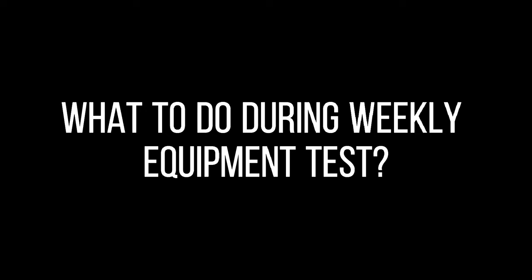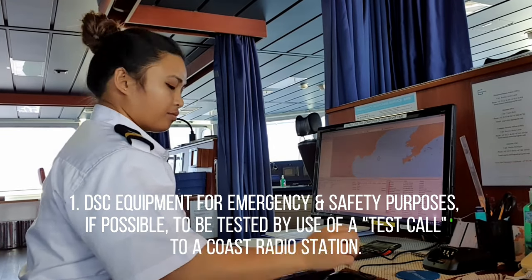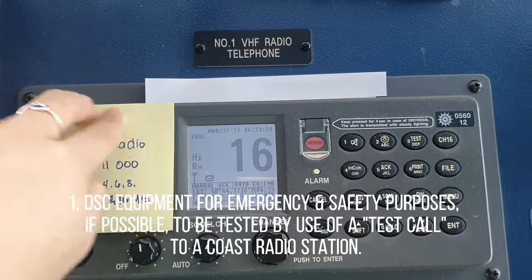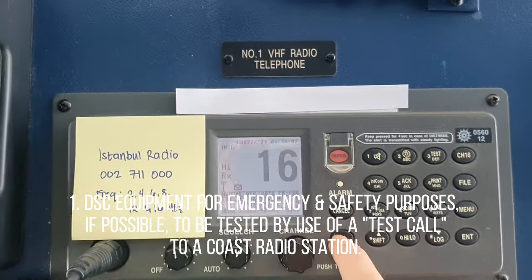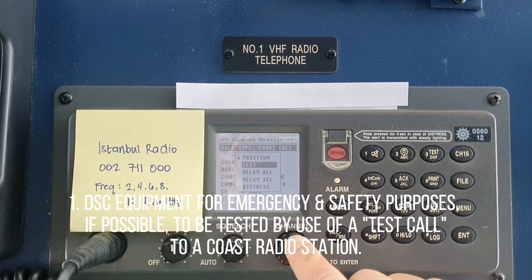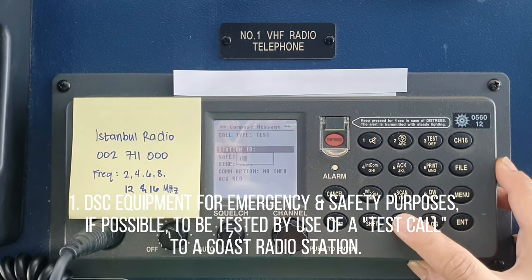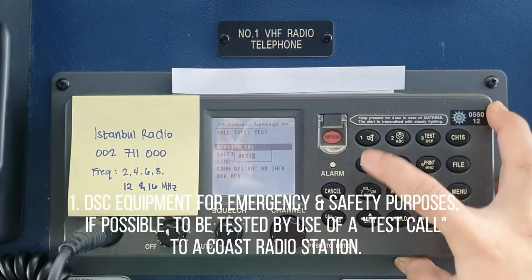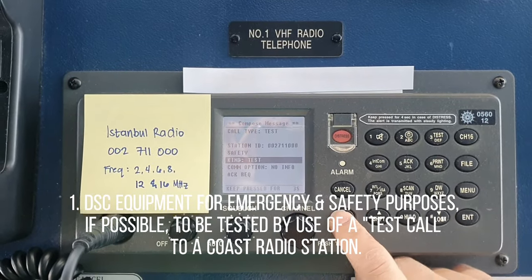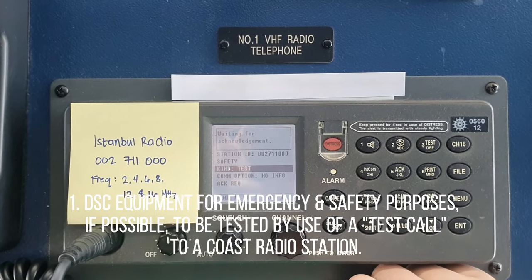What to do during weekly equipment tests? Number 1: DSC equipment for emergency and safety purposes, if possible, to be tested by use of a test call to a coast radio station. You can look for the nearest coast stations on your Admiralty Publication 1345. Send the test call and wait for the acknowledgement.